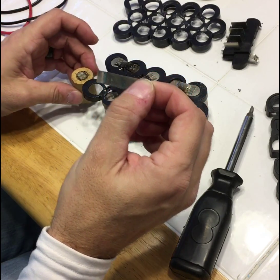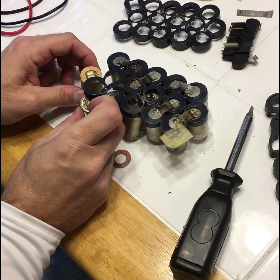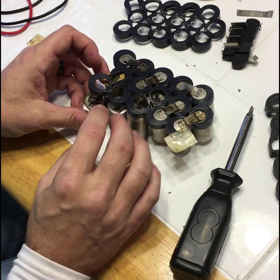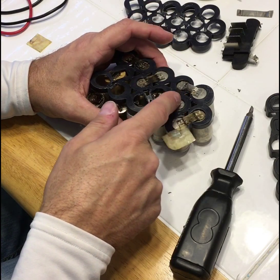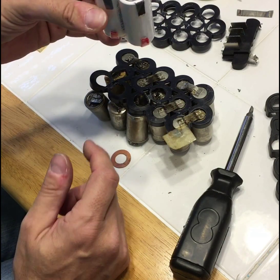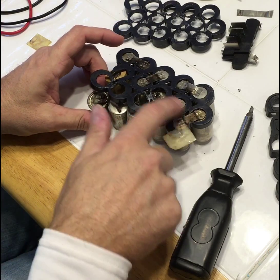Making sure that the batteries are in their same order, I'm going to continue to snip the rest of these off. Then I will open these up, set them up in the correct order, and start soldering.